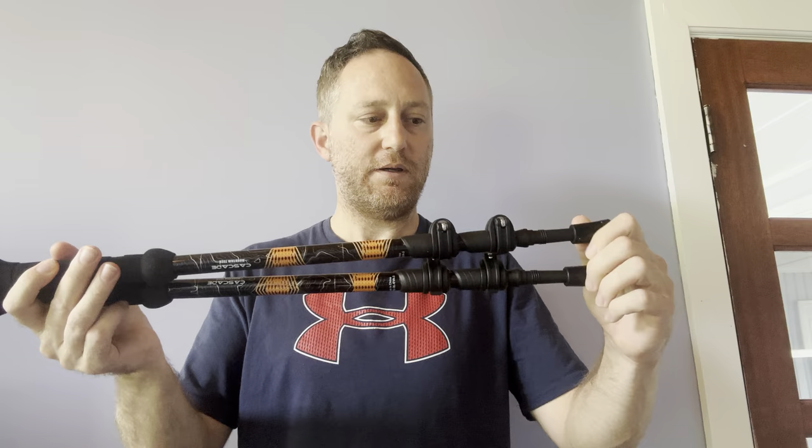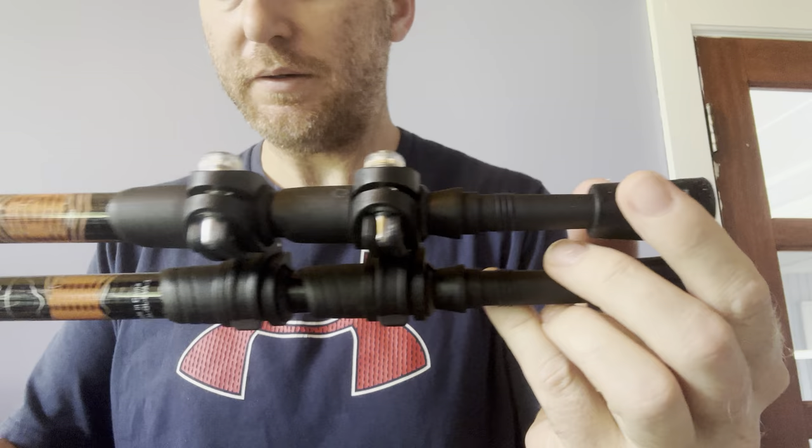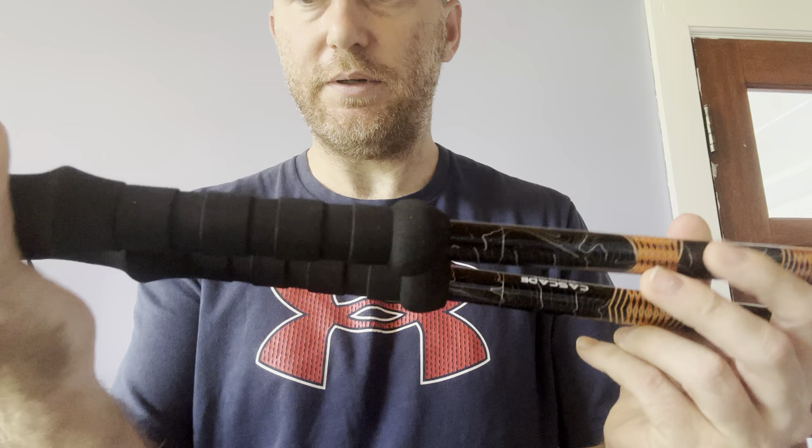Here are the two sticks. Here is what they look like — nice quality. I like the handles. I do have some big hands, but holding it here and up here, it fits good.